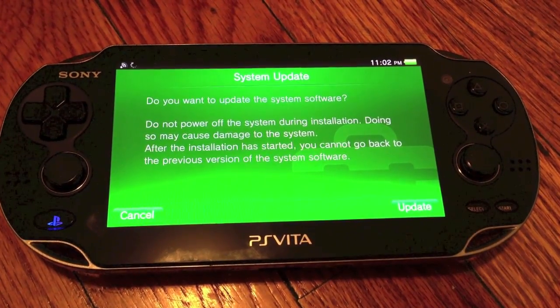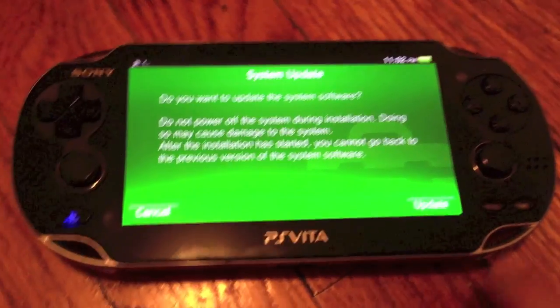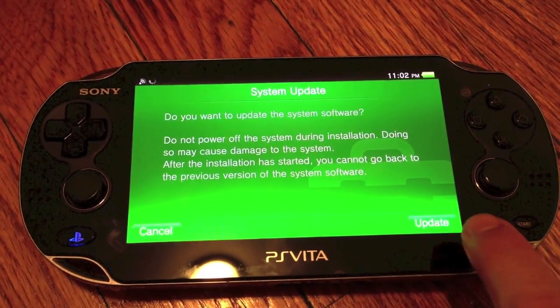Do you want to upgrade the system software? Do not power off the system during installation — doing so could cause damage.